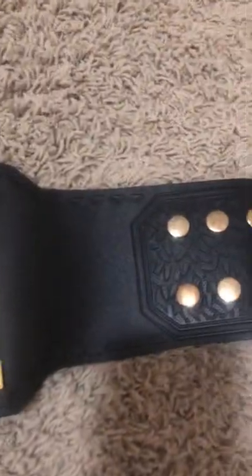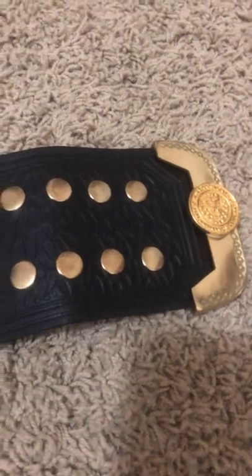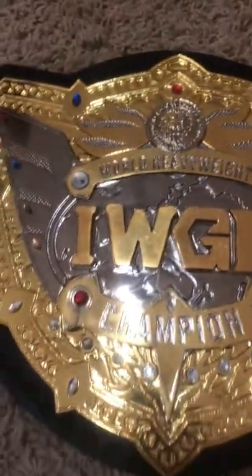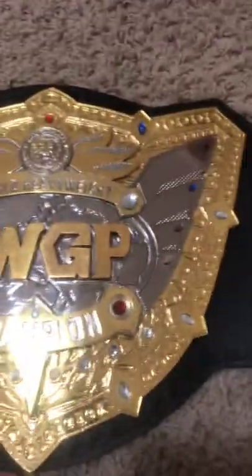For the money, not horrific. About 200 bucks — alleged zinc plates, nice and shiny. The jewels are crap, the detailing is crap, but what are you gonna do? You get what you pay for. Are you gonna buy an authentic replica for 1800 bucks or whatever they're gonna charge when they actually make this one? Or you take what you can get — it was just a beater belt to have around the house for display purposes.